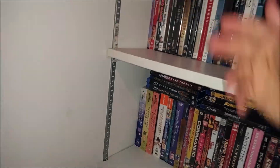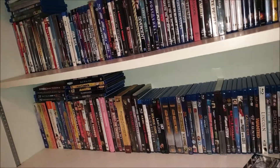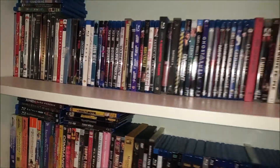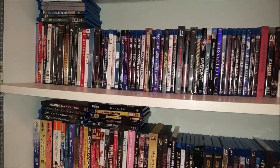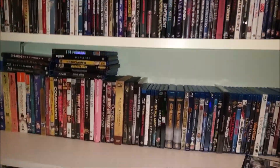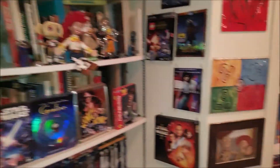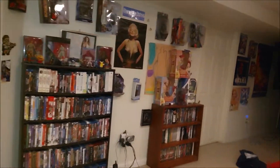Son of a bitch. Even the Drive one's rusted a little bit. That's great to know — my favorite steelbook in the whole collection. That's disappointing. I was not planning to record that, but whatever. That is mildly upsetting to find out.